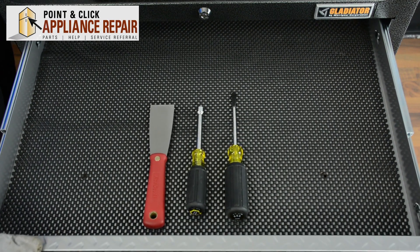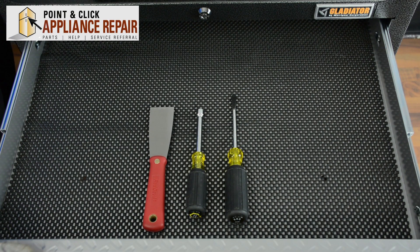For this repair, we're only going to need 3 tools: a stiff putty knife, a 5/16th nut driver, and a flat head screwdriver.